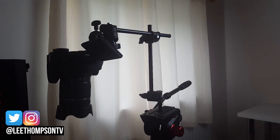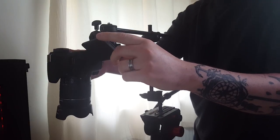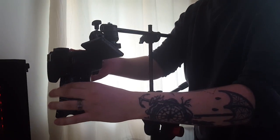Yo guys, what's going on? So today I'm going to be taking a look at a cheap overhead camera solution, which is the Manfrotto single arm section with camera bracket.